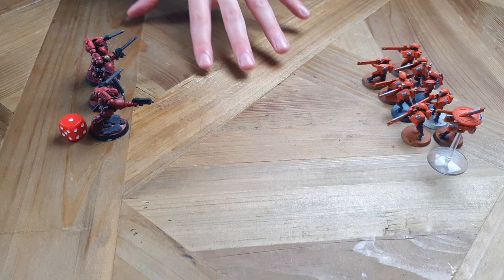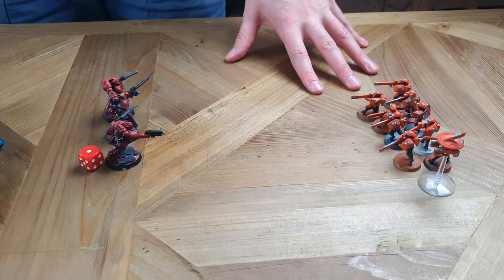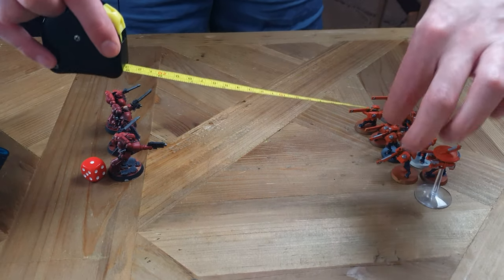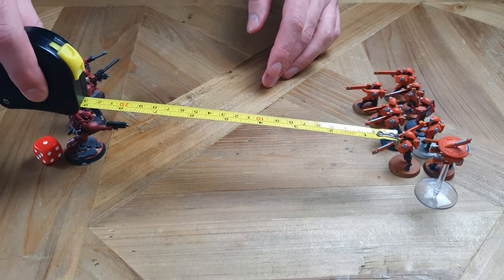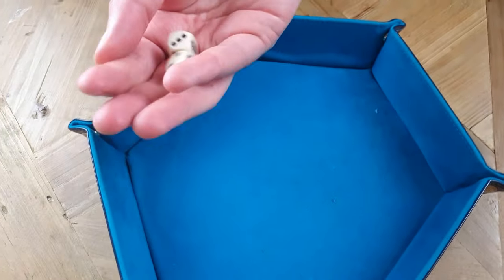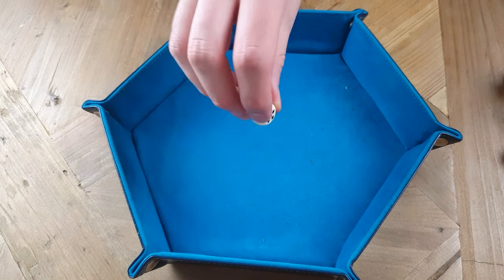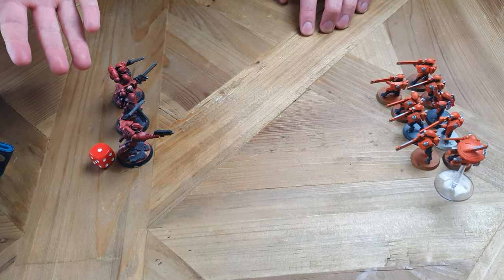Your Tau Fire Warriors only have one wound each. I spent all this time painting up these armour panels for them to only have one hit point! That hits different. So this is hopefully where the Blood Angels get their redemption. To be able to charge, you have to be within 12 inches of an enemy unit, then you measure the distance between your unit and theirs. In order to get in, I'll need a 9-inch charge - quite unlikely. We fail. When you fail a charge, you remain in place and don't move at all.